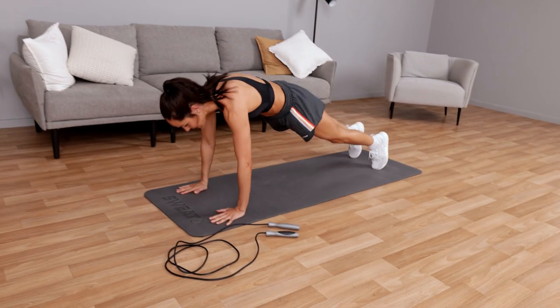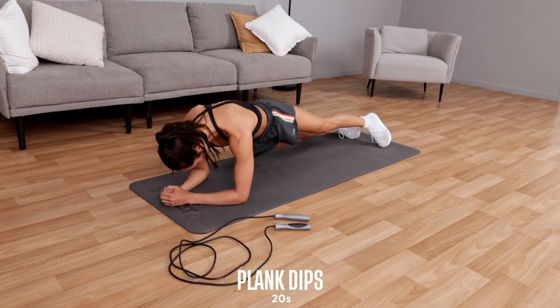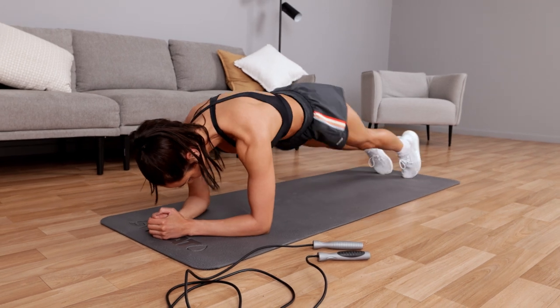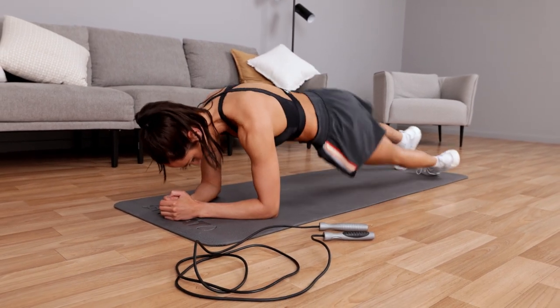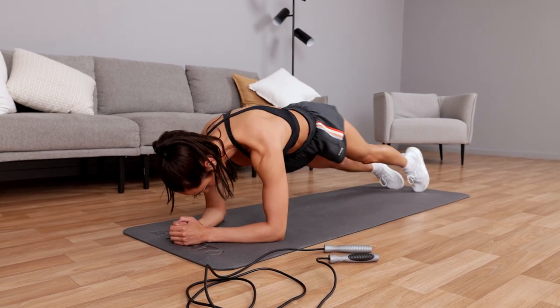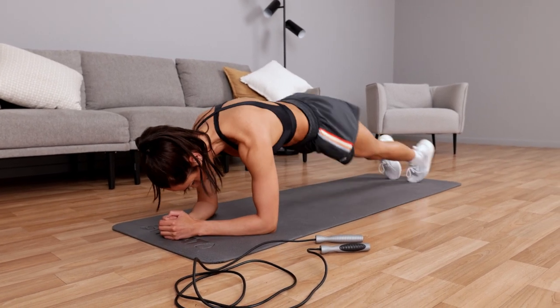Put the skipping rope where you can see it, down on the ground, and you're going to go side to side. So down on the ground, side to side. Bring those hips down but nice and high as well — like a half moon motion. You've got ten seconds, so really concentrate.